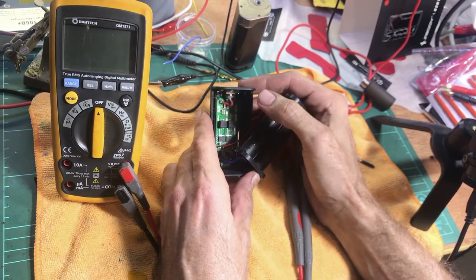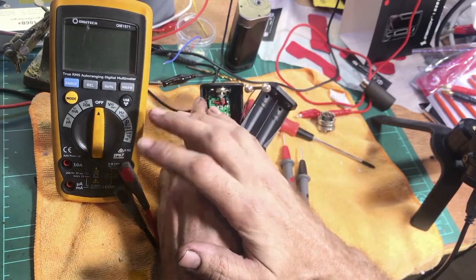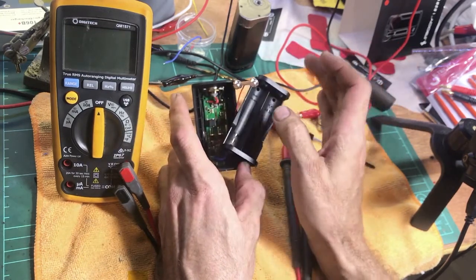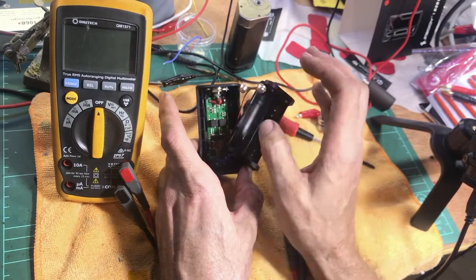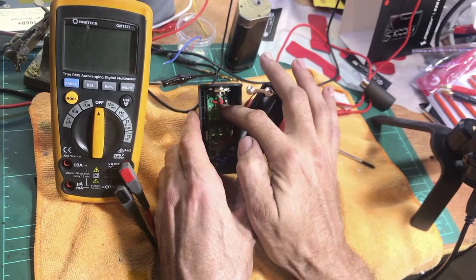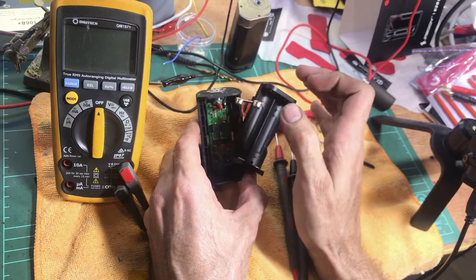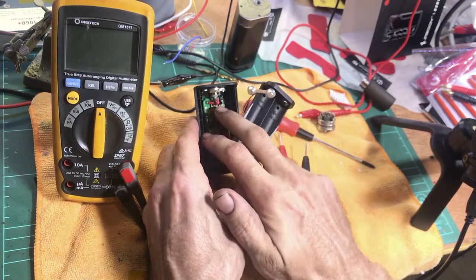To test it, a multimeter is great to have — you can pick one up really cheap, like a ten-dollar meter will do the trick. We're basically going to be measuring continuity, so we're measuring the connection on the positive and negative, and also checking if there's a short across the two, which we don't want.